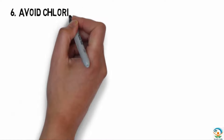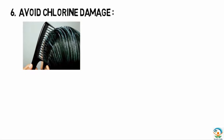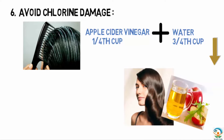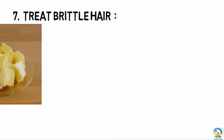The sixth tip is to avoid chlorine damage. Comb a conditioner through your hair before going to a pool to protect it from harsh chemicals. After swimming, rinse hair with one quarter cup of apple cider vinegar diluted in three quarters cup of water. Do the same before hitting a beach.